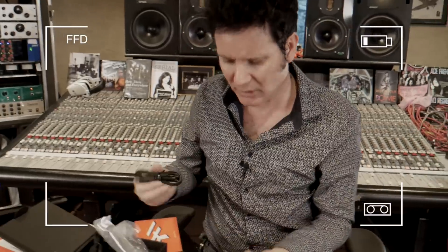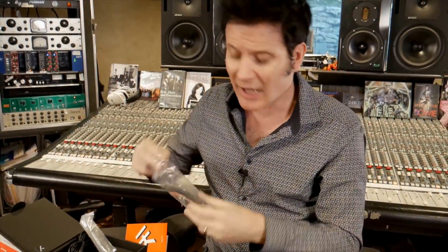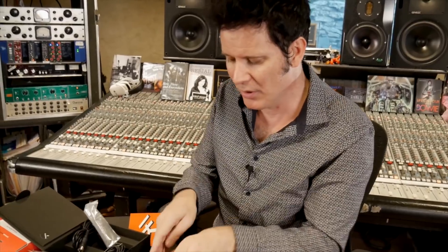So next up — I haven't downloaded any other amps, all I've got is the one that comes with it. We're going to mess with it. Okay, we're plugged in. Lights came on — look at that.